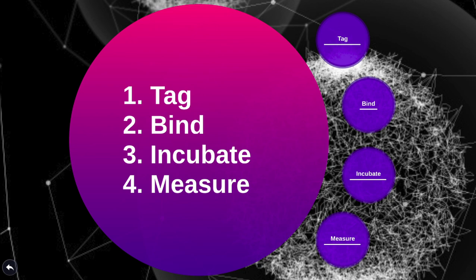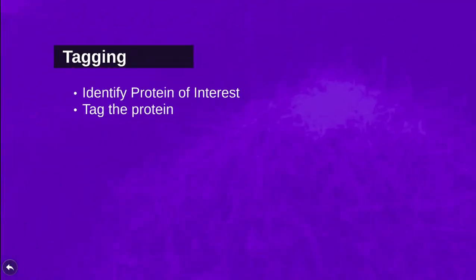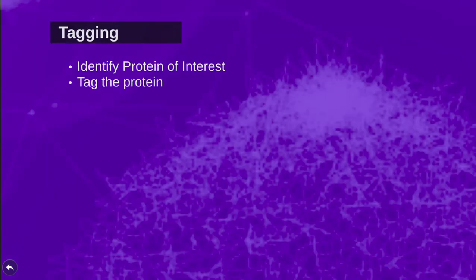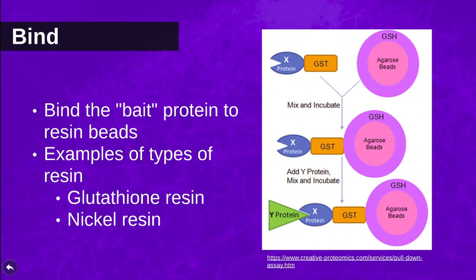After identifying which protein you want to study, you then tag the gene of interest so that the protein will interact with a ligand-bound resin. Some examples of tag-ligand pairs are a GST-tagged bait bound to a glutathione resin, or a His-tagged bait bound to a nickel resin.